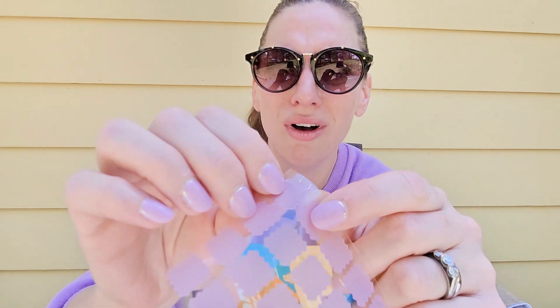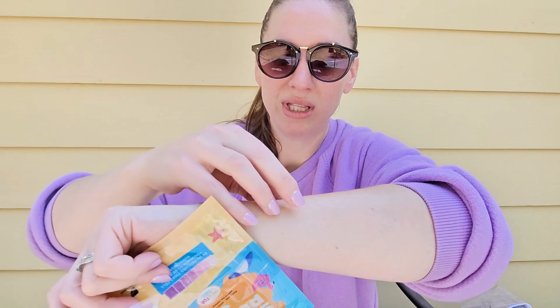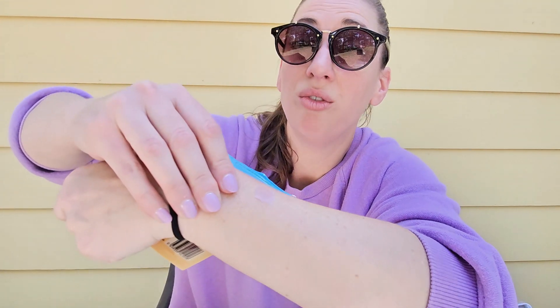Whoa, that is cool! So you peel one of these off and you can put it on your arm. Oh, that's a good stick. You can't even see it, really, if you're not looking for it.